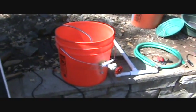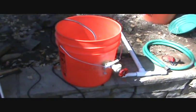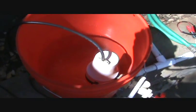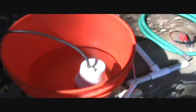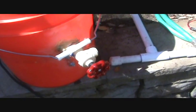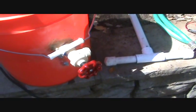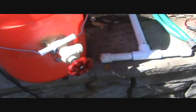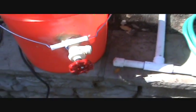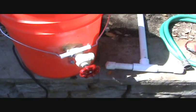With this unit, you get a 5-gallon bucket, and inside that 5-gallon bucket is mounted a bilge pump. With a connection on the outside, a plumbing connection standard hose valve, and that will provide the water for the unit.